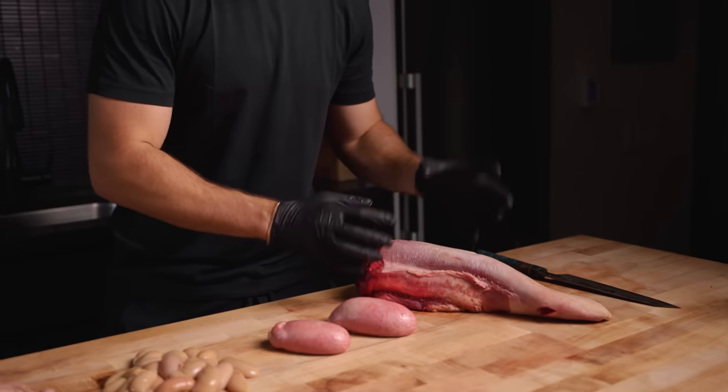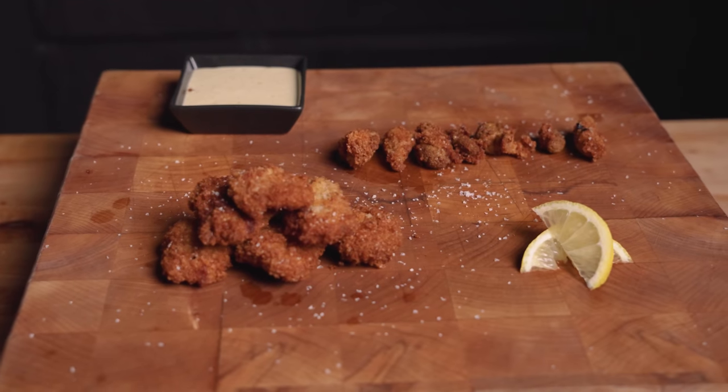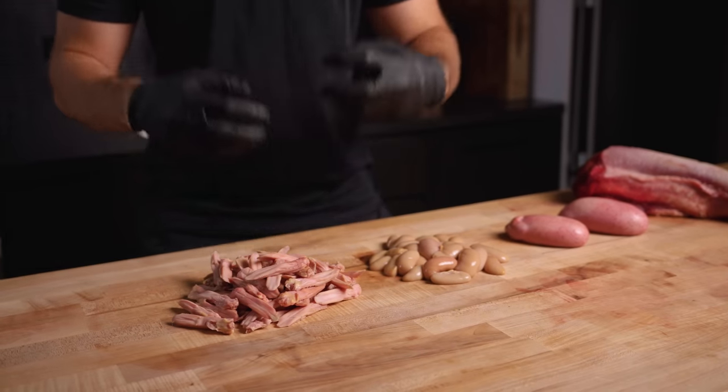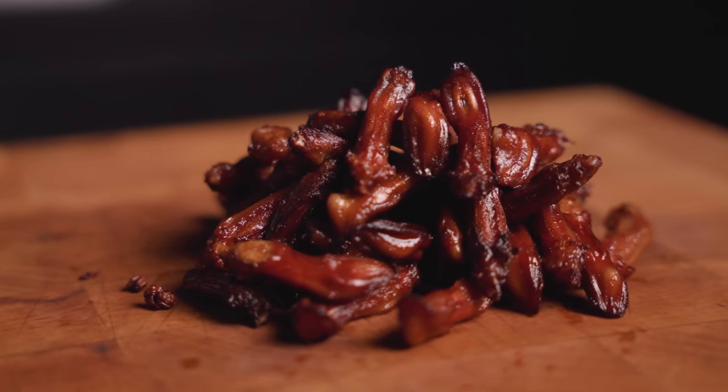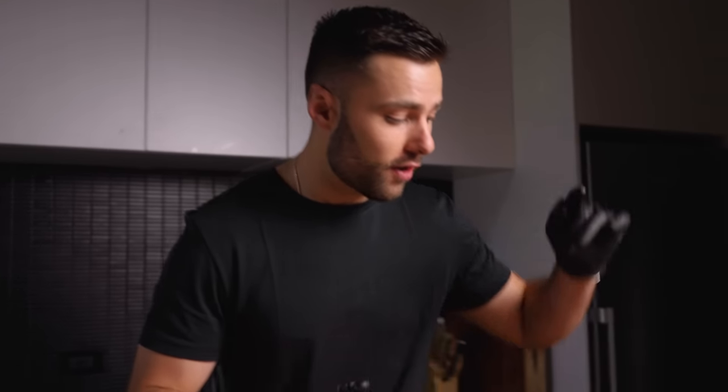So what are we actually going to do with all this stuff? For the cow tongue we're going to smoke it and make some delicious beef lengua tacos. For the cow balls we're going to fry them and make some rocky mountain oysters. And over here we're going to make some Sichuan inspired duck tongues, which are actually a really popular bar snack in Asia and one of my favorite things to eat. But first let's get started on that beef tongue.